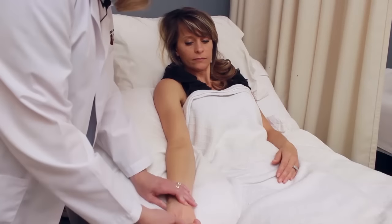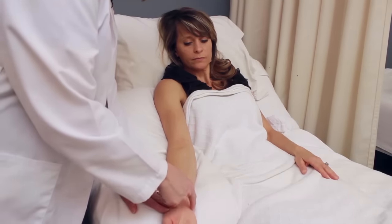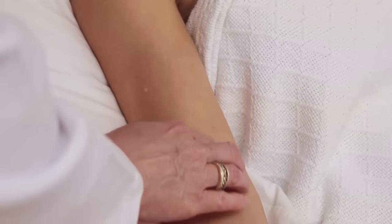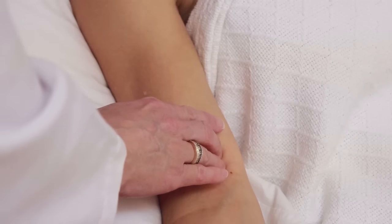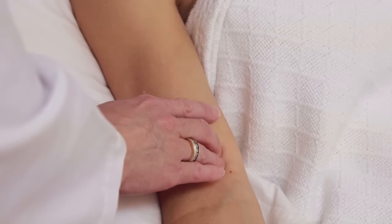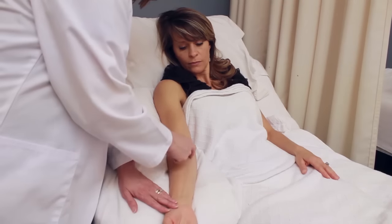To locate the brachial artery, the easiest way is to draw a line up the pinky above the bend of the elbow. That's where you'll position your cuff arrow, and that's also where you'll place the diaphragm of your stethoscope.